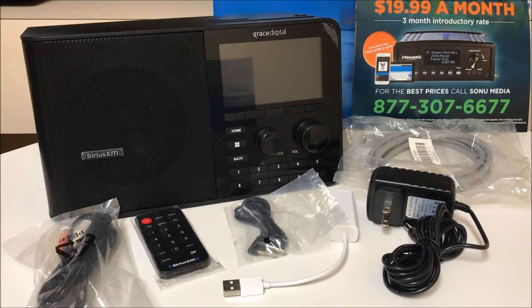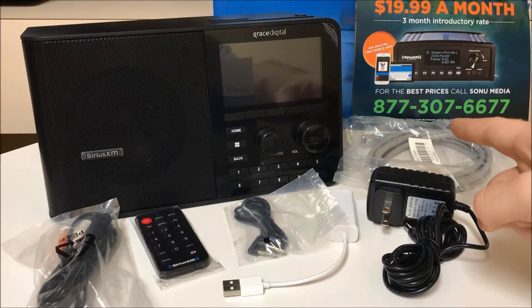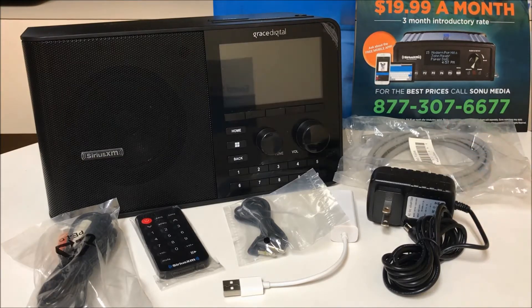Hello, ladies and gentlemen, and welcome to this presentation of the SiriusXM TTR2 Soundstation Business Radio. We are Sona Media, and we are national providers of SiriusXM Music for Business. If you have not activated your SiriusXM Music for Business account, please call 877-307-6677, and you will speak to an experienced sales rep, and we'll get you rocking in no time.